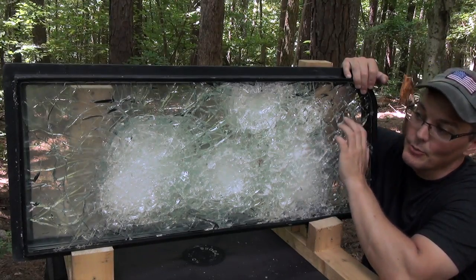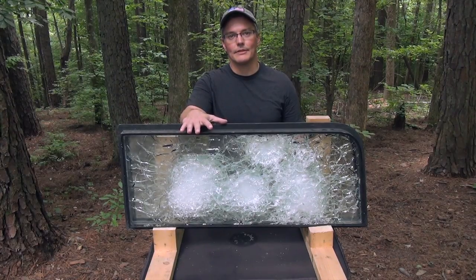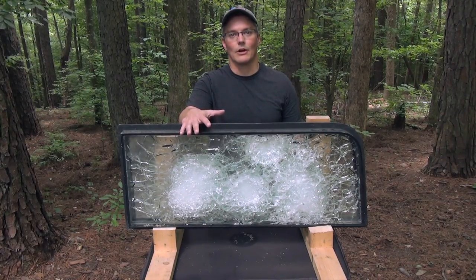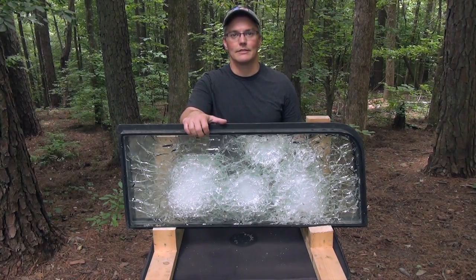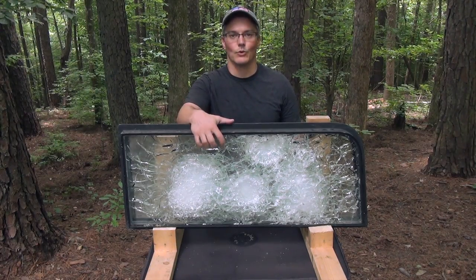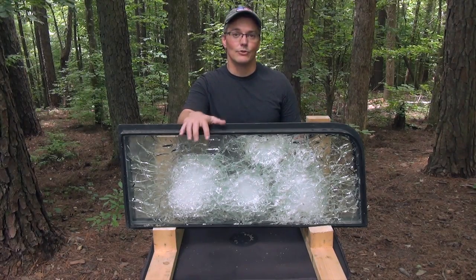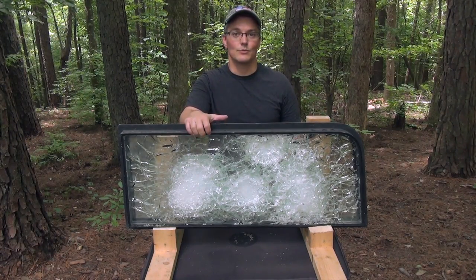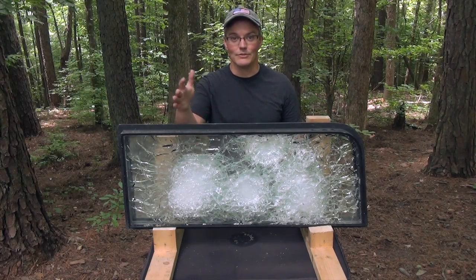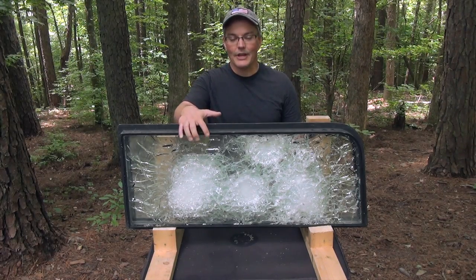I'd like to take this time to thank the men and women of our armed services and those of our allies for putting themselves in harm's way, protected many times by nothing more than a panel of glass like this — or oftentimes much less. Your service and sacrifice is what's protecting my First Amendment right to make videos like these and my Second Amendment right to protect my family with firearms, and I really do appreciate what you do.